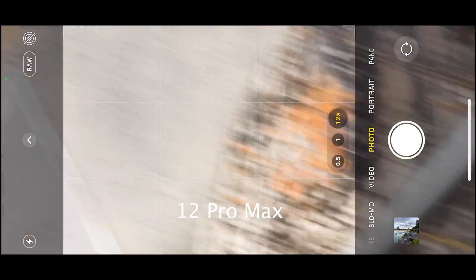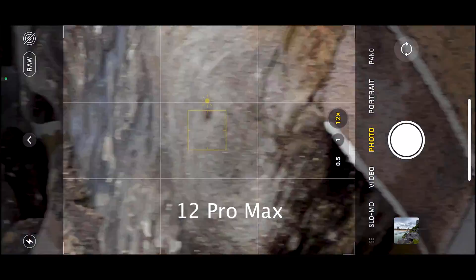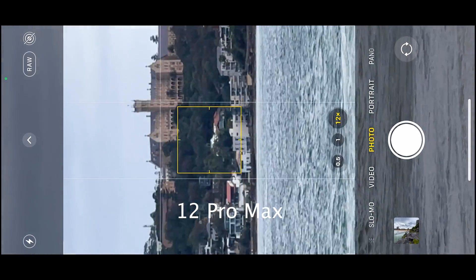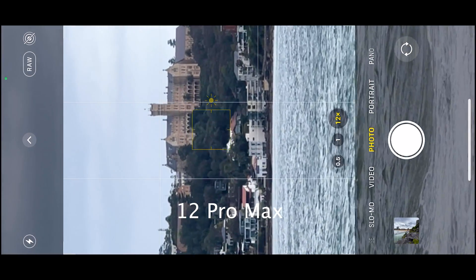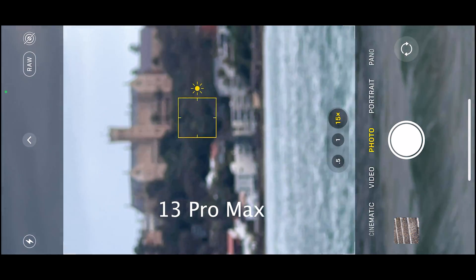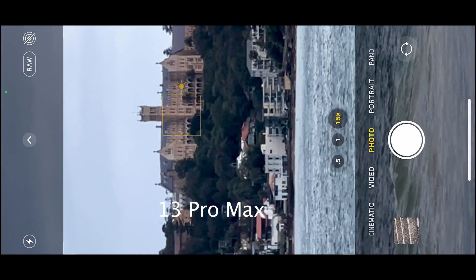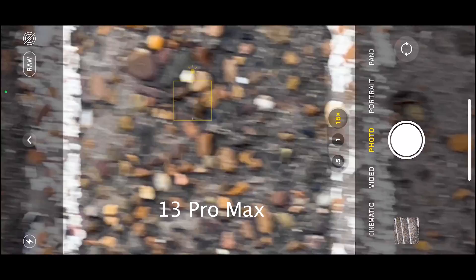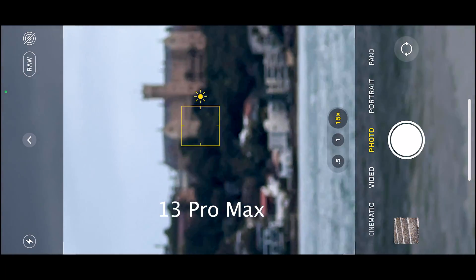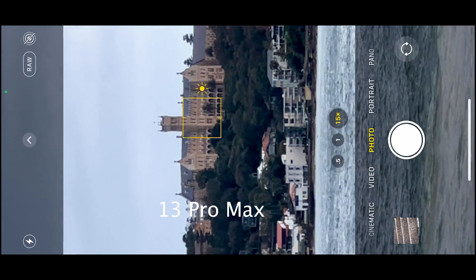In photo mode at 12x, we can see from extreme close focus to far focus it's very quick on the 12 Pro Max — have a look, it snaps right on. Whereas on the 13 Pro Max we can see a lot of focus hunting and jitters. Have a look how many times I have to tap in order to achieve focus. From close focus to far focus, it takes a long time — this is unusual, as you'd expect the newer model to be faster.